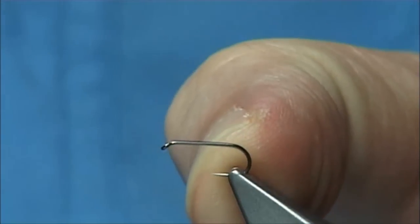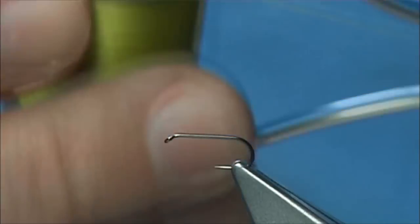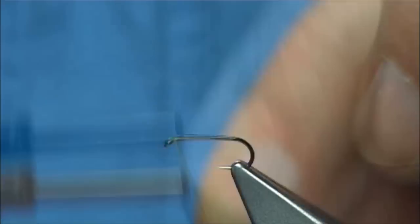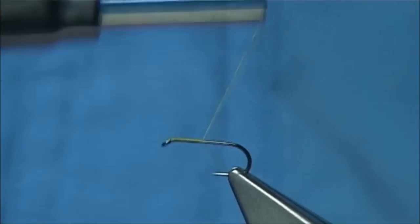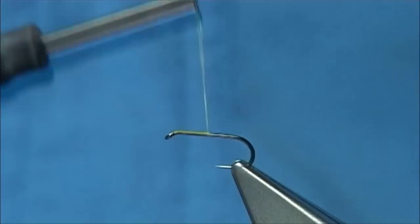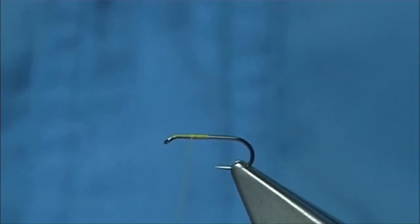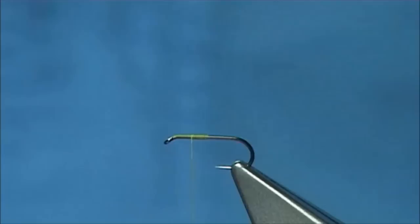This is a size 16 barbless dry fly hook. The thread I am going to be using is a Uni-Thread A0 in light olive. We simply start our thread at the eye, take it down around about halfway, then remove the waste piece, and bring it back up to about halfway again. This will give you a point for your wing.